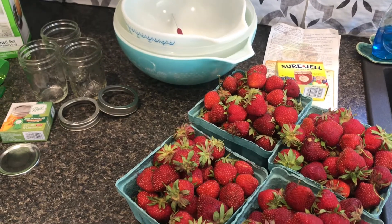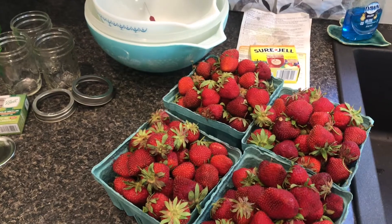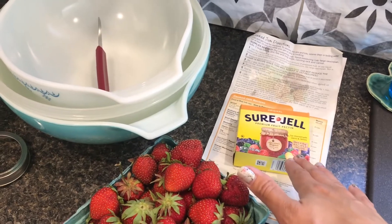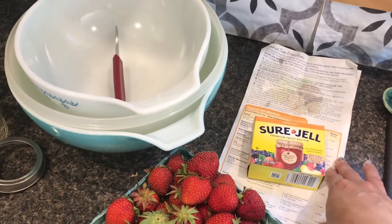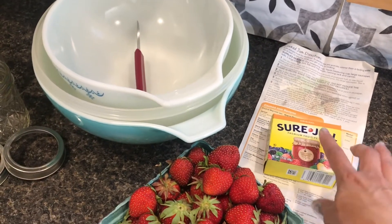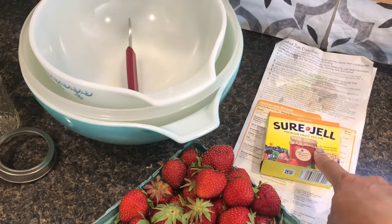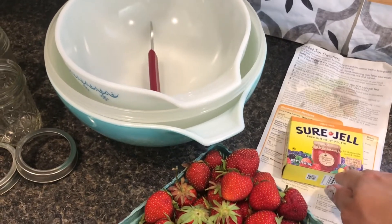Here are going to be some supplies you need. Obviously you're going to need whatever kind of fruit you're using — we're using strawberries today. You're going to need some sort of pectin. I like these Sure-Gel packets because they come with great directions. There's only six steps to making jam. They also make a pink box version which uses less sugar. I normally like using that but right now I could only find this, so we're going to use the more sugar recipe this time.